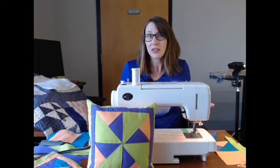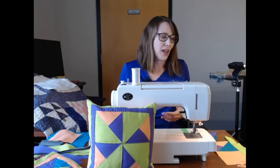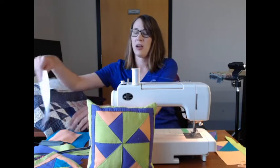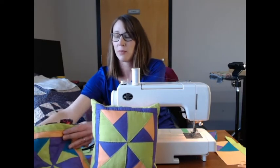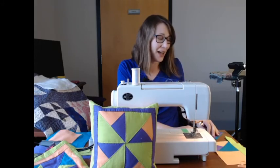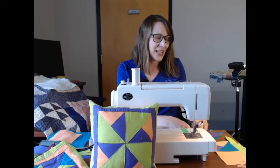If you want to mix up any of the materials with something you already have at home, go for it — this is yours and you want to make sure it's exactly how you want it to look. These are just fun colors I chose in a nice cotton material; they're all pre-washed. Before you get sewing, it's always a good idea to iron, just because they've been in a package and may be a little wrinkled.